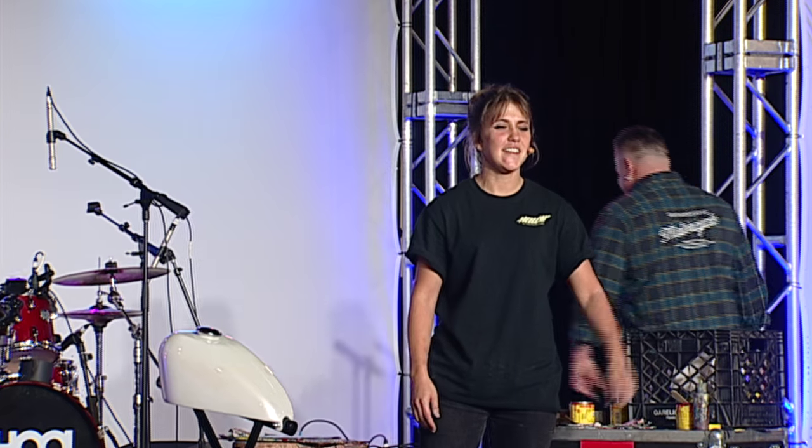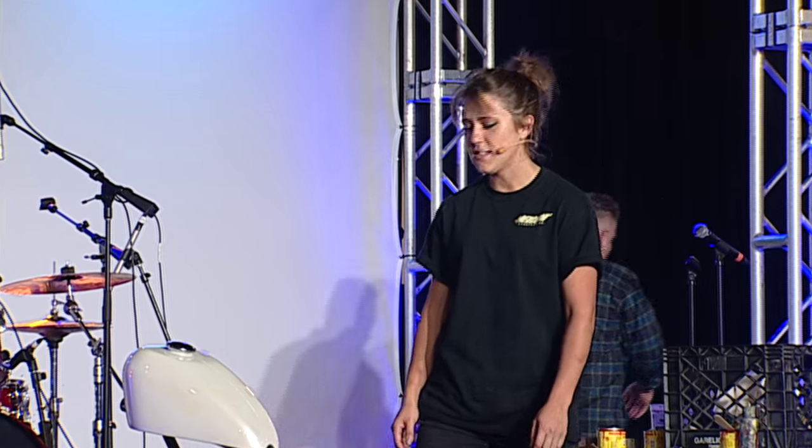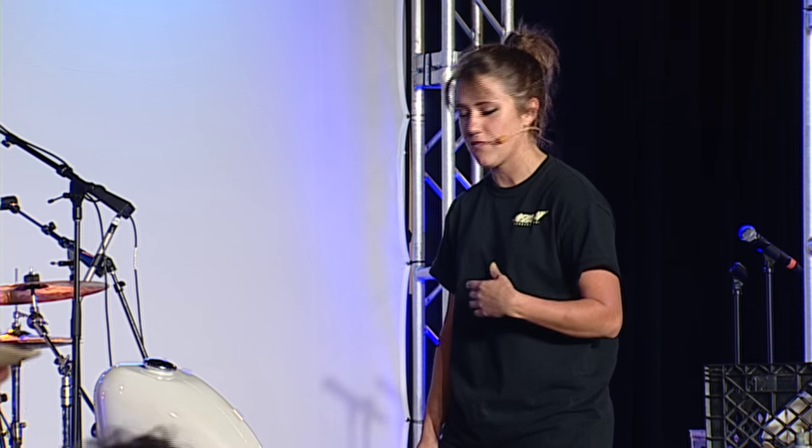Hey everyone, I'm Hellcat. I'm a pinstripe artist. I'm going to be demonstrating a freehand design on this white pearl gas tank, so come on over and check it out. I'd love to teach you a little bit about pinstriping — that's why you get to see it live and see close up how I lay my lines.